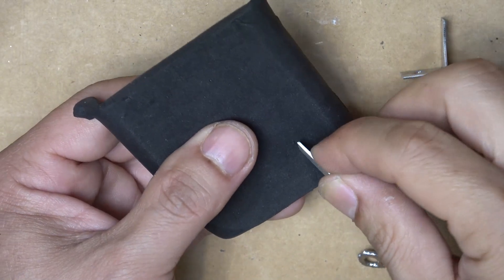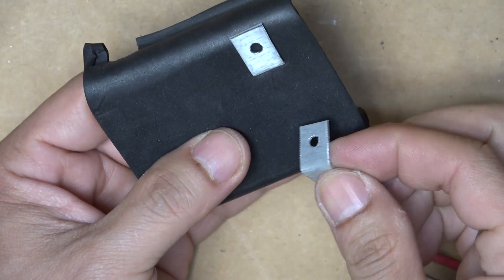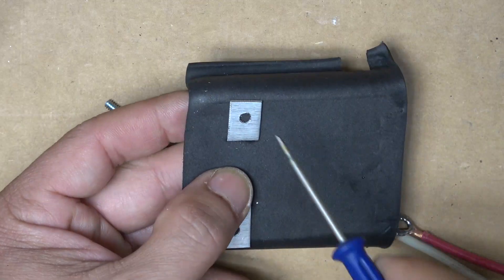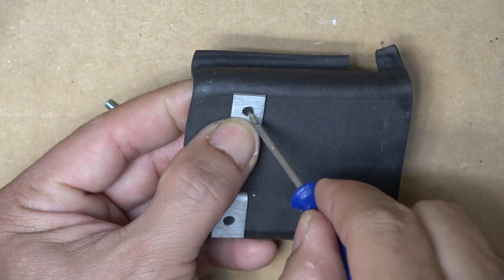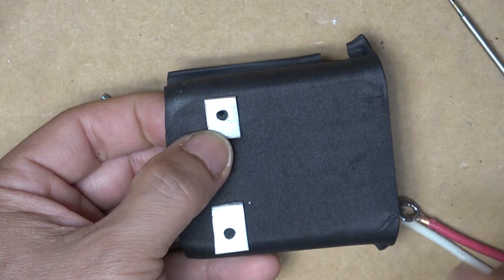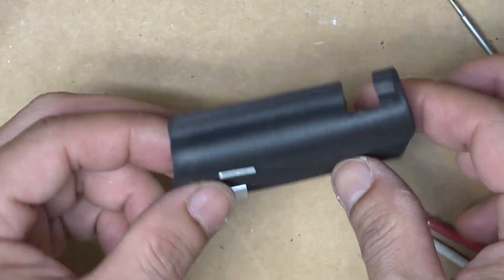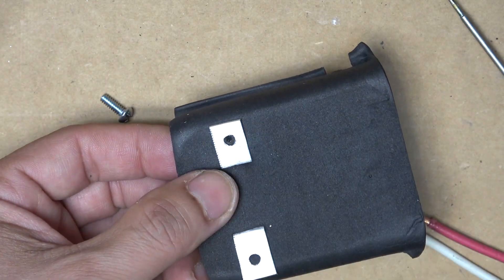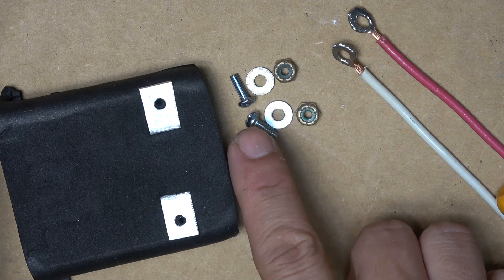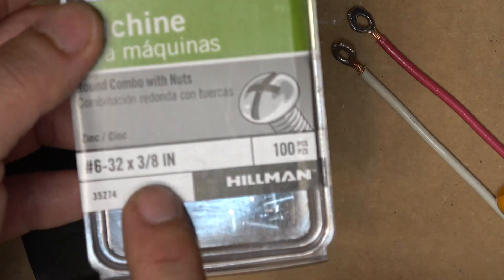Now we're going to slide the aluminum brackets in — just like that — same thing on the other side. Then I'm going to puncture a hole so I can put my screw through. There we go — now I can put my screw through. That's the beauty of EVA foam again: I don't need a drill to do this. Now I just need to mount this wire onto here using my screw, washer, and lock nut.